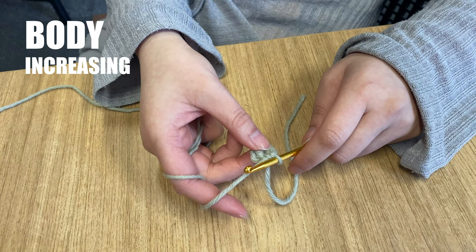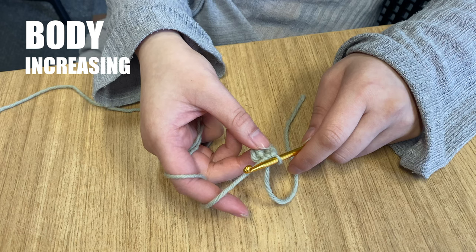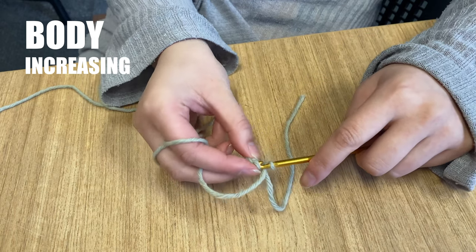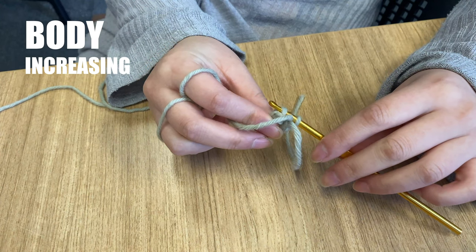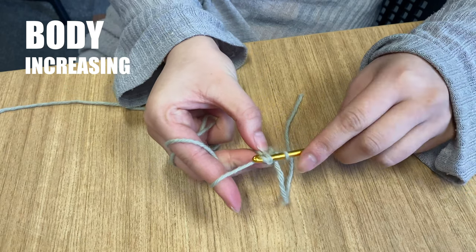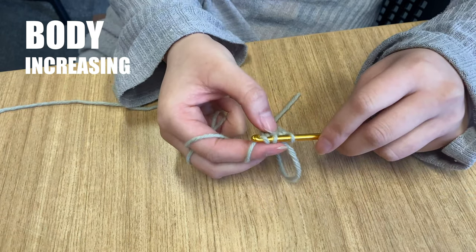Round 2 uses a technique called increasing. This is a way of adding more stitches to a round. The pattern tells us to increase by working 2 single crochet stitches into each single stitch from the previous round. Insert your hook under the V of the first stitch here. The first one can be a little bit tight, so you might need to wiggle your hook. Yarn over and draw up a loop.